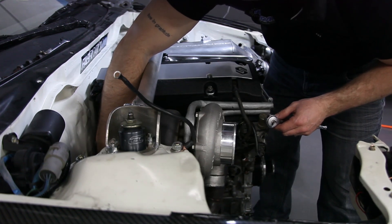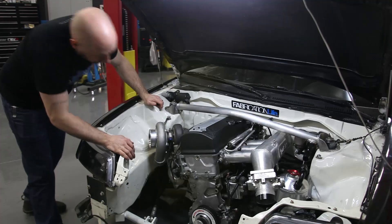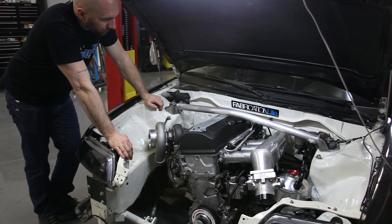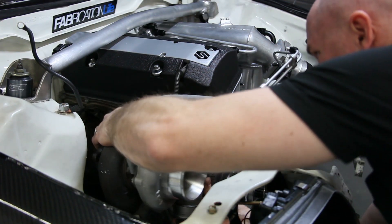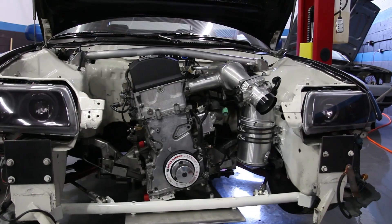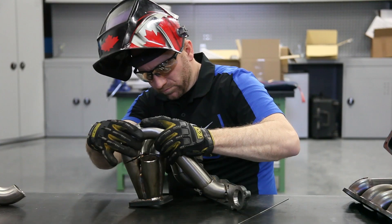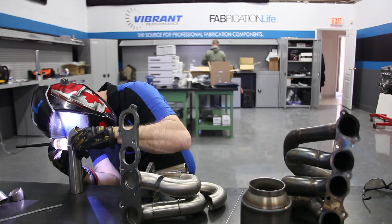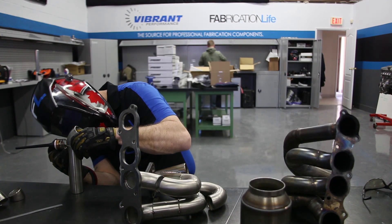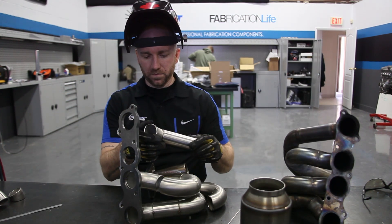Once everything is bolted back into the engine bay and I'm happy with all the clearances around my turbo, I will remove the turbo and try to visualize the flow path for each individual runner from the head flange to the collector, keeping in mind all the clearances and accessory components I need to add at the end of the manifold build. I'll pull the manifold back out of the engine bay and begin to mock up each runner on the bench. I may tack weld a little bit of each runner to make sure I'm going to have clearance where they all join into the collector and they're not hitting each other or too tight.